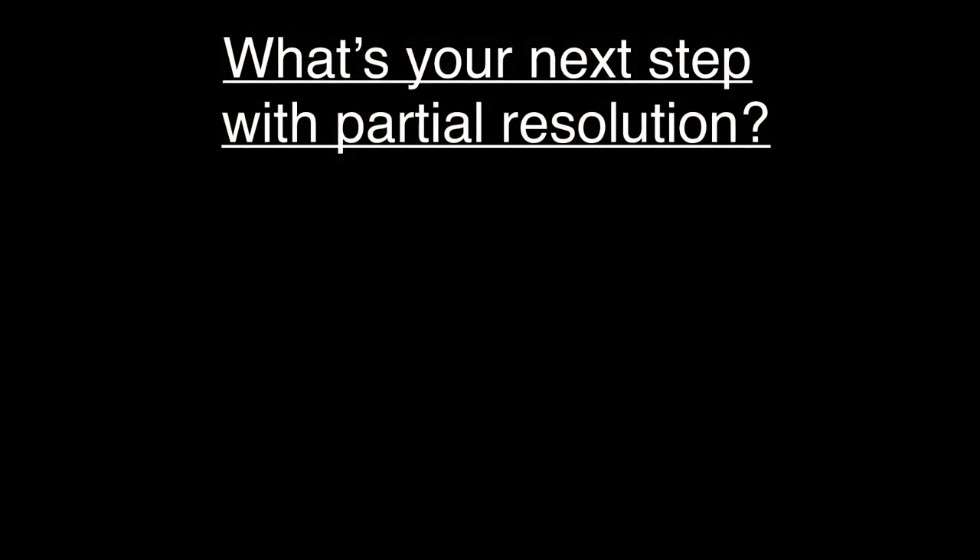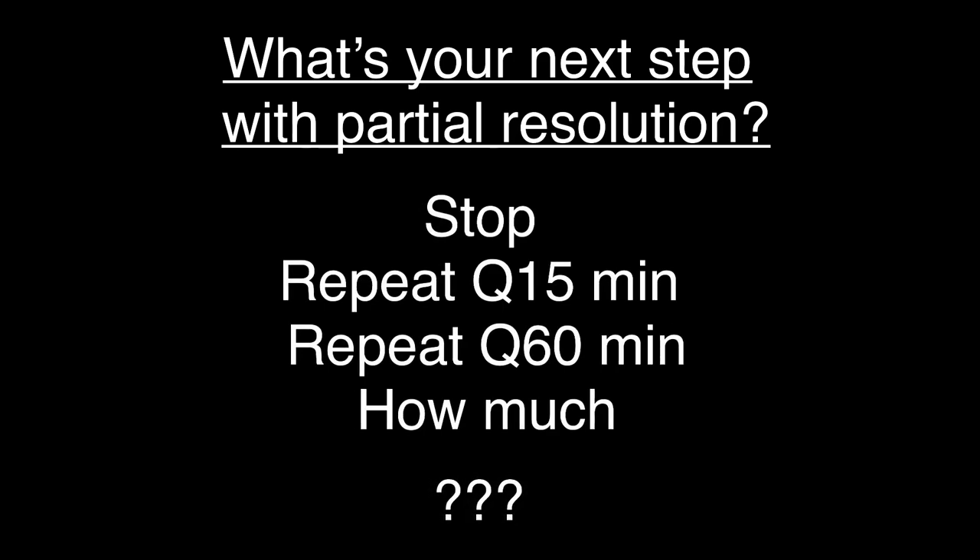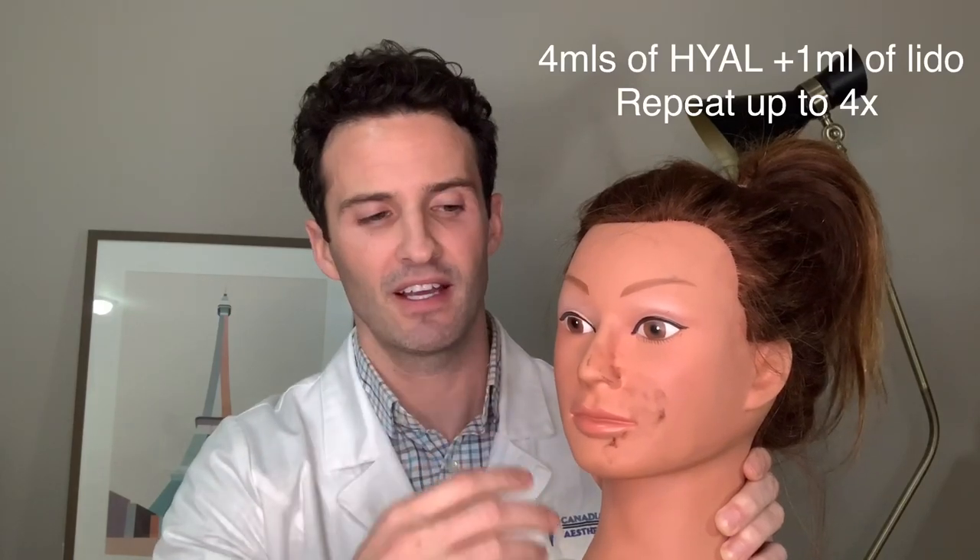So you've completed the appropriate series of steps, and as you're injecting the hyaluronidase you notice a dramatic improvement — the livedo reticularis is starting to clear up. However, you're still seeing some residual effects: still some pink, still some purple. Do you watch and wait, give more, and at what dose? The answer lies in the half-life of hyaluronidase, which is anywhere from 45 minutes to an hour. That's when you re-inject. Give the exact same amount and do it up to four times max — at that point this should be completely resolved. The product will continue working and you can follow up with the patient the next day.